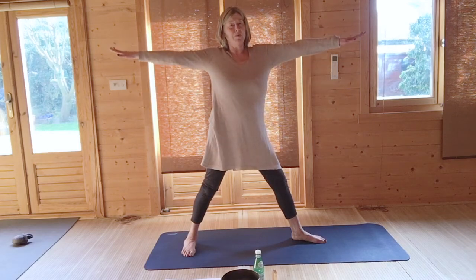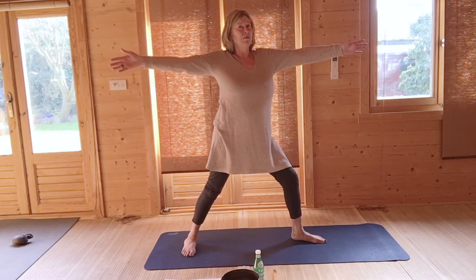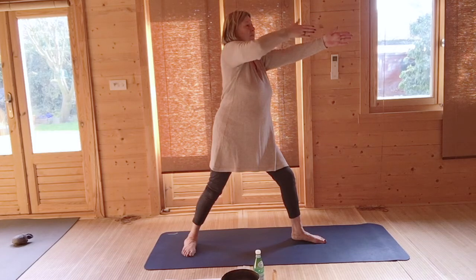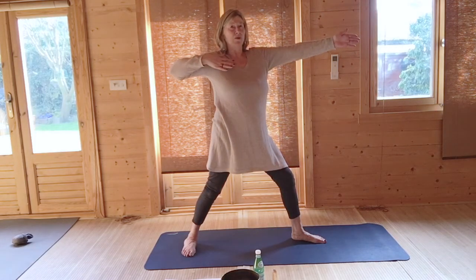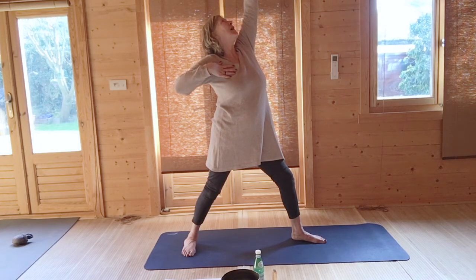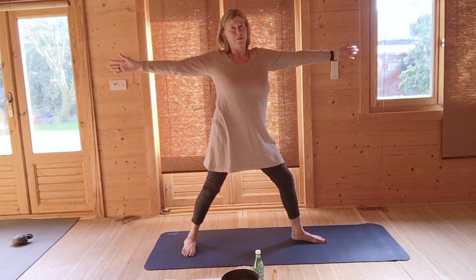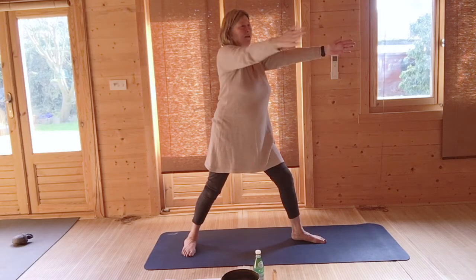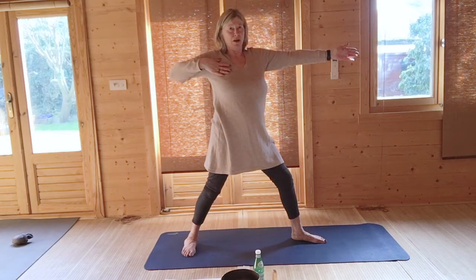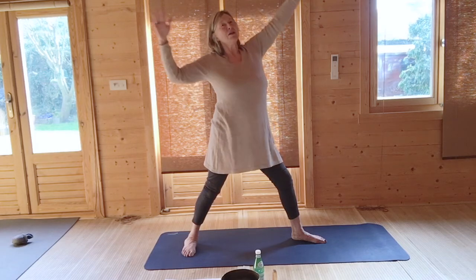Raise your hands up in Warrior II, soften your front left knee. Bring your right palm to the left palm, bend your right elbow as you slide your hand back to pull your bow. Raise your left hand upwards to the ceiling, looking upwards at your left palm, and then open your hands out. Right hand to left hand, slide your right elbow back, pull your bow. Left hand up, looking at the left thumb, and open out.